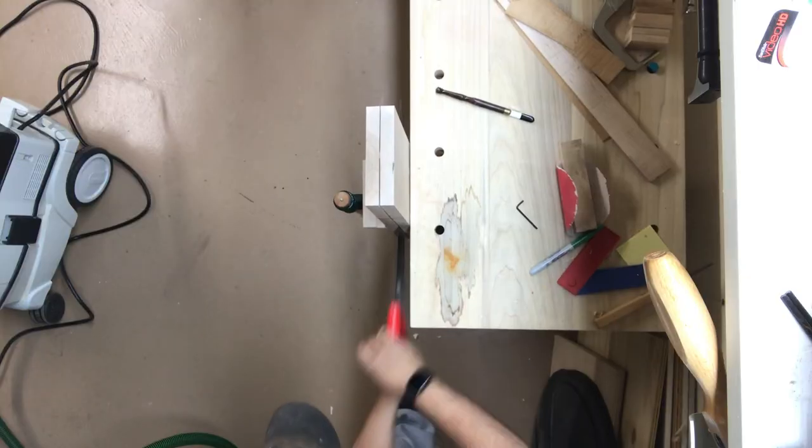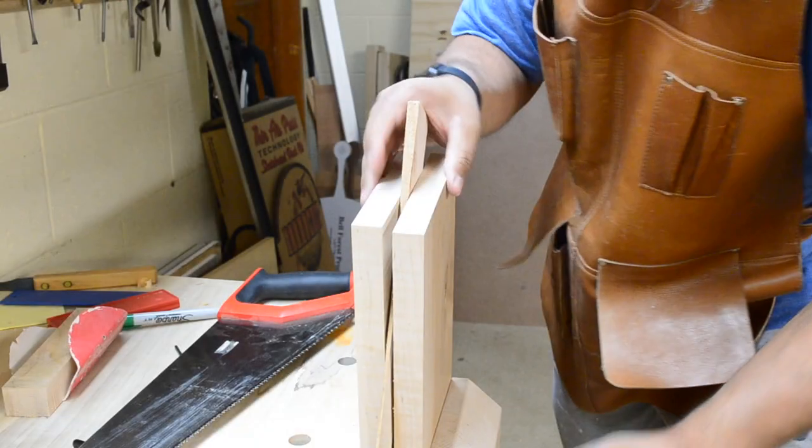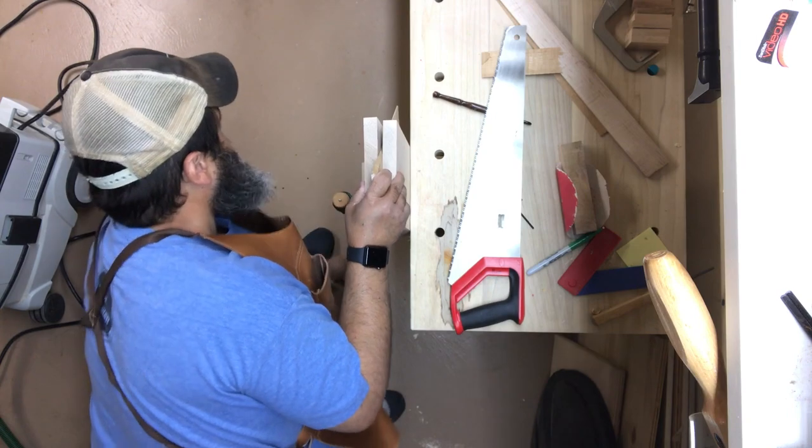With a sharp saw, the most difficult part about this step is keeping it clamped in position and readjusting as needed, and in real time this particular board was cut in half in around two minutes.